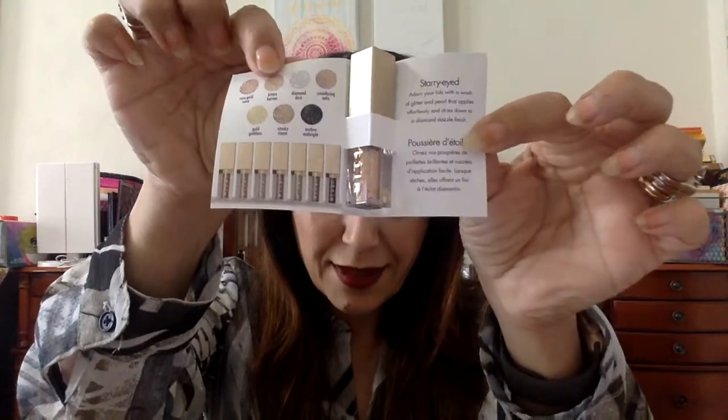Next in here is a Stila — this is the Glitter and Glow. I love these. I actually have them — they had a set of three of these and I got them. So this is cool. And maybe with the lesson that we get, I'll learn how to do a glitter eye.